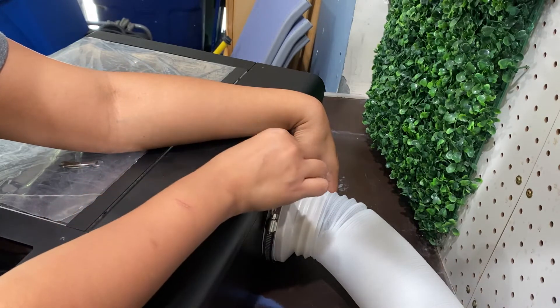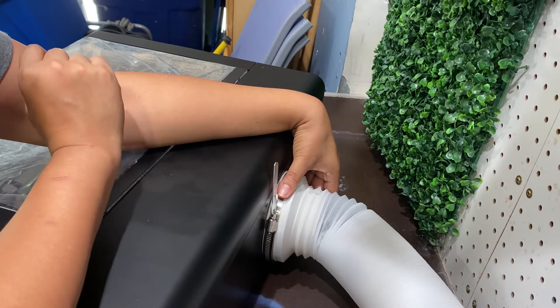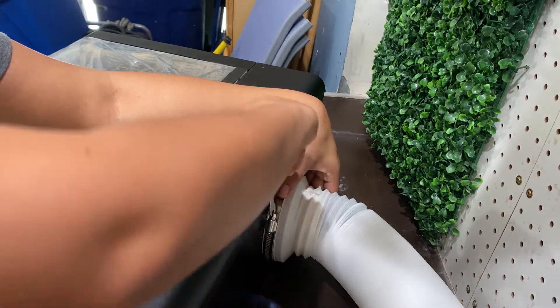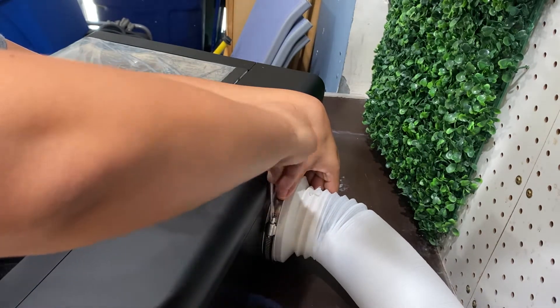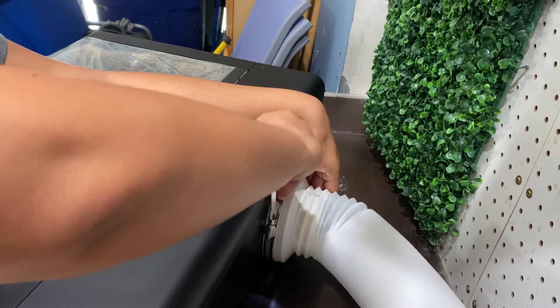You'll see it's not a twist to lock — you will put it through the top. If you look at the little screw that's on there, you will actually rest it inside of that and then you will turn to lock and tighten.